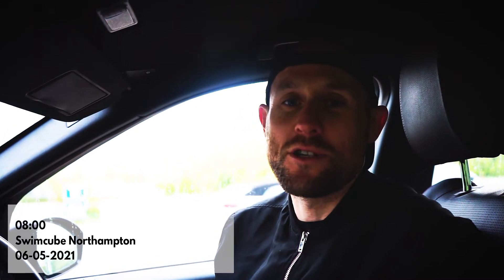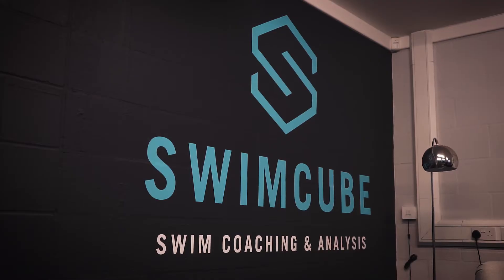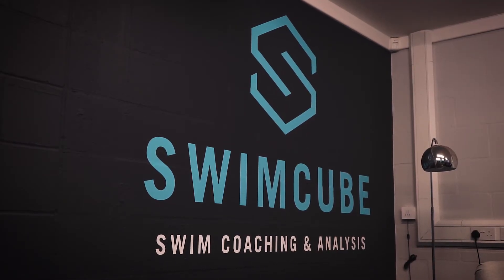So we've just driven up to Northampton and we're going to a place called Swimcube, which is essentially a swimming pool with a current that you swim into — it's almost like a pool that never ends. I'm going to see a guy up there who's going to break down my technique. I've been up here twice before last year, but I haven't been since the swim pools reopened a couple of weeks ago. It's going to be good to see where my technique's at compared to where it was last year.